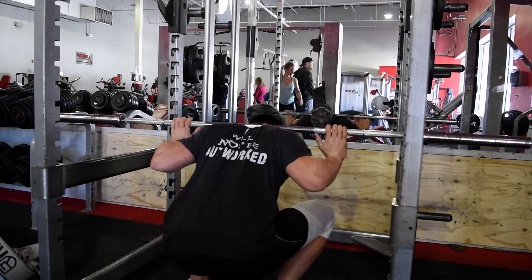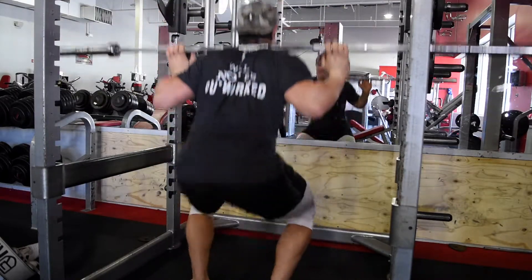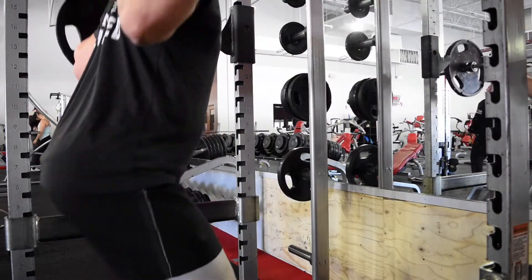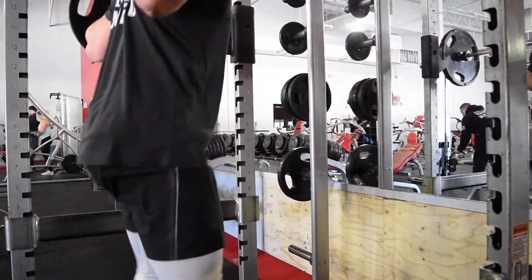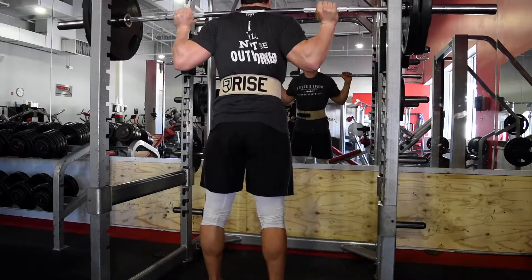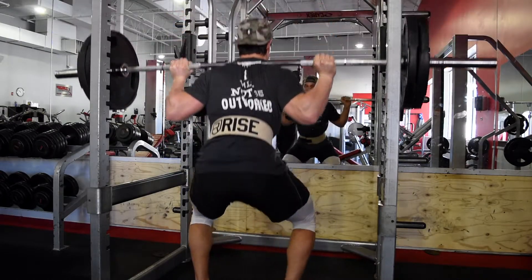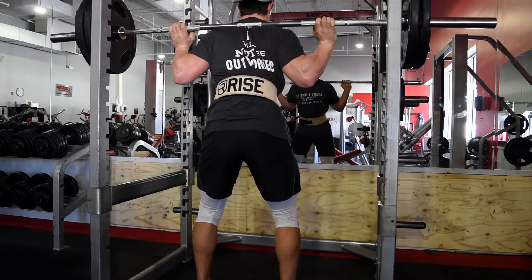Moving on to the squat rack now — we're going to get into just some barbell squats and practice your form with just the bar. Immediately after that we're going to put on one plate on each side. If you can't do one plate then just do whatever you can — this is about 30% of your max. For me I'm going for three plates total, so I put on one plate, warm up, then go to two, then two and a half, then three. I like to go up a little bit quicker and then slow it down and go little by little so I really feel the weight out and know what I can do that day.